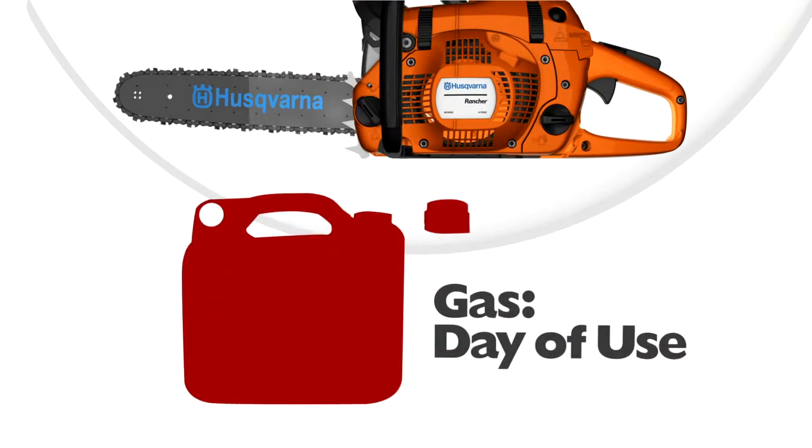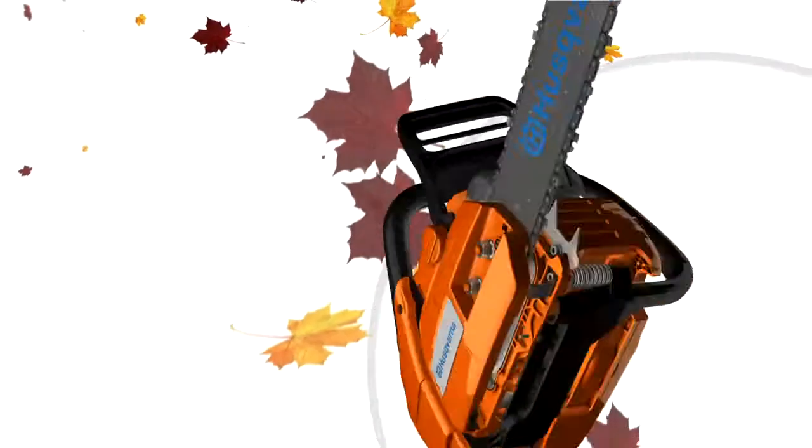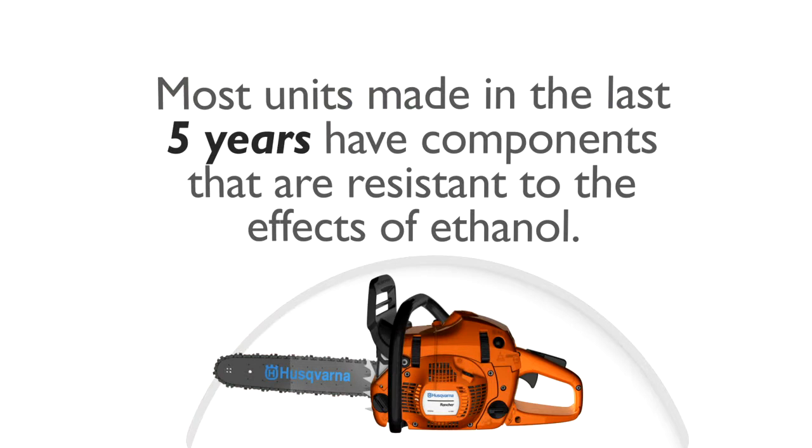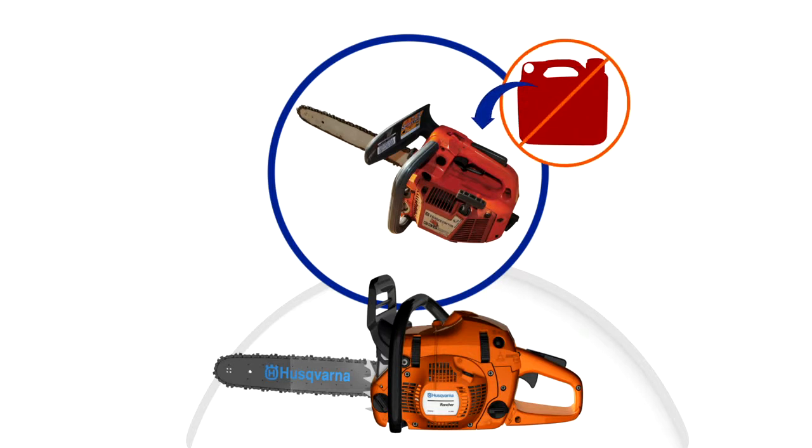Whether you are a professional landscaper or a homeowner, always keep the cap secure on your gas containers between jobs. Even exposing your gas to air for a short period of time will allow it to absorb detrimental amounts of water. Before storing your unit for the season, make sure you drain the fuel tank and run the unit until it's dry. Most units that were made in the last five years have components that are resistant to the effects of ethanol. However, older units should never be stored with fuel in them, since the fuel lines could be affected by the ethanol found in today's gasoline.